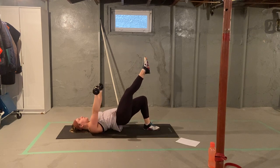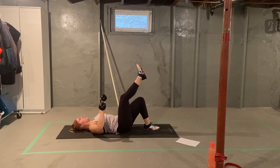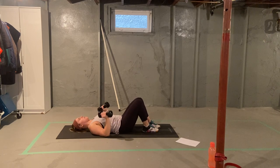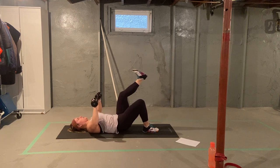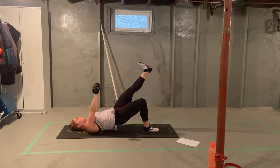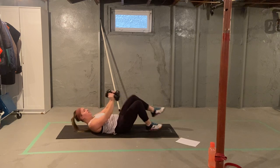That's one, two, three, four, five, six, seven, eight. Same thing with your other leg. Lower and press. One, two, three, four, five, six, seven, eight. Nice job.